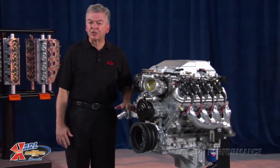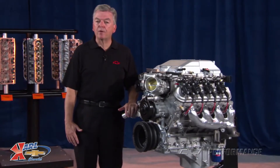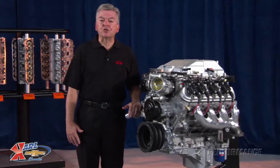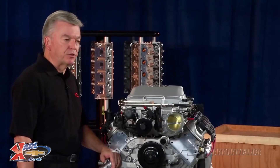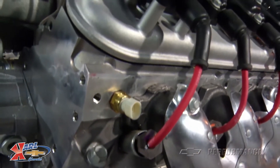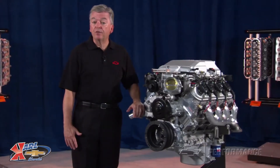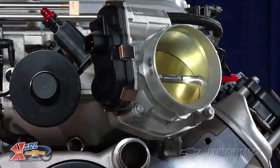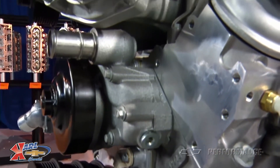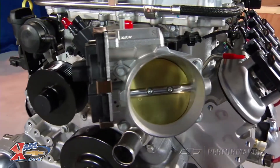The baby brother to the Monster LS9 used in the ZR1 Corvette, the LSA may be the best value on a dollar-to-horsepower basis in the GM Performance Parts LS-based portfolio. Although it has the same displacement as our 6.2L LS3, the LSA has a unique extra-strength cylinder block to accommodate the extra horsepower generated by the supercharger. The LSA uses a forged steel crankshaft along with piston cooling oil jets and high-flow cylinder heads under its intercooled supercharger to produce 556 horsepower at 6,100 RPM and a whopping 551 pound-feet of torque at 3,800 RPM.